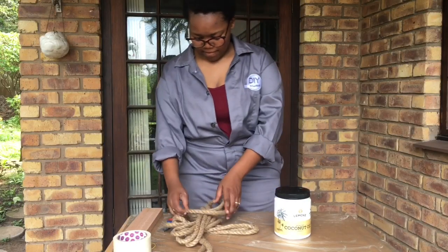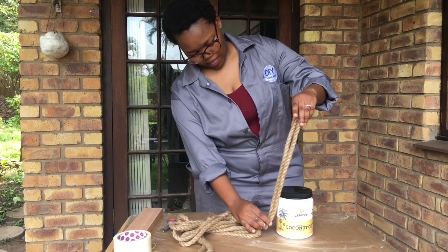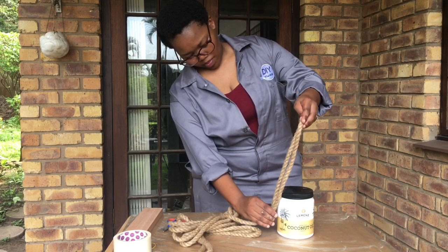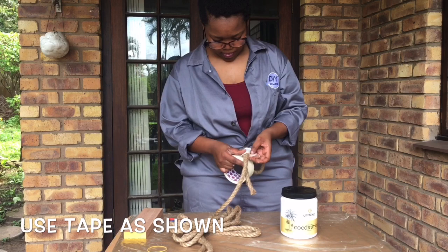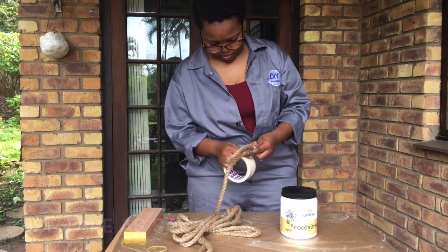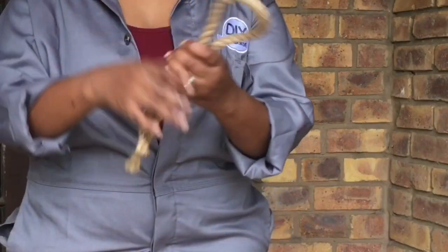Now take your rope and measure out how long you want the rope to be. Half of the rope needs to get inside the cement and then half of it becomes the handle. Your rope should be like this.